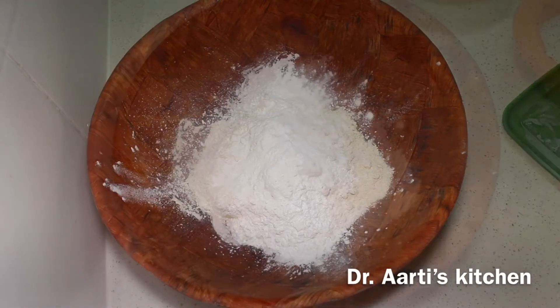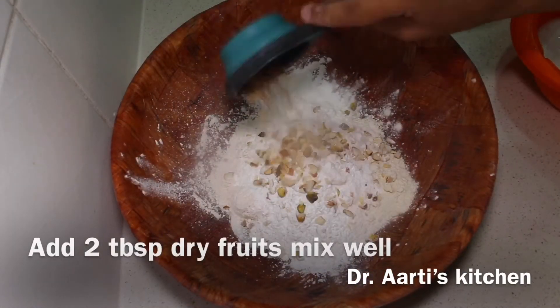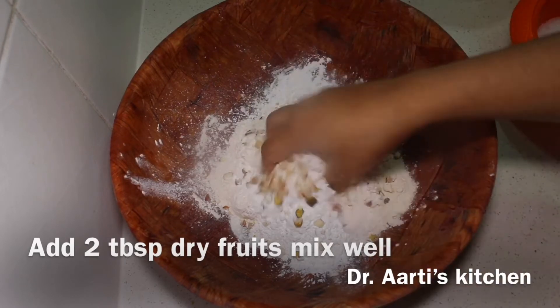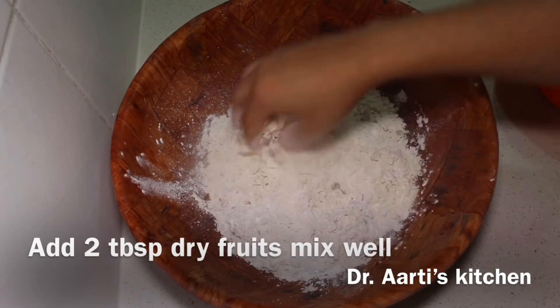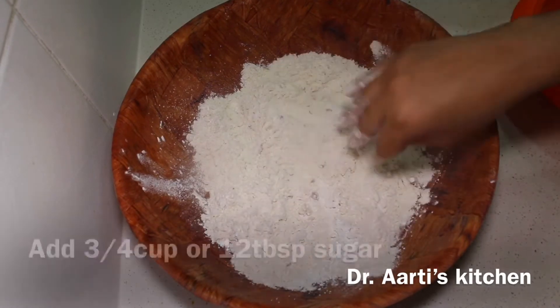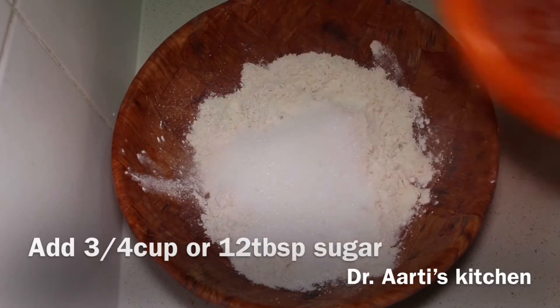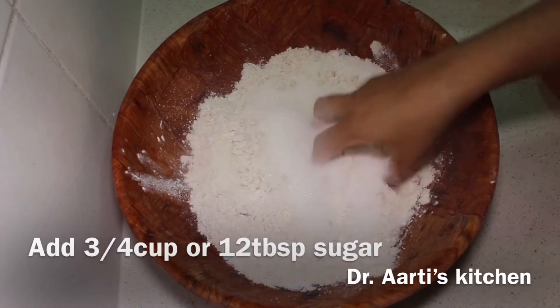2 tbsp dry fruit — it includes almond, pista and cashew. Mix the dry fruit in the flour. If you don't mix the dry fruit in the flour, it will sink to the bottom of the cake. Add 3/4 cup (12 tbsp) sugar.